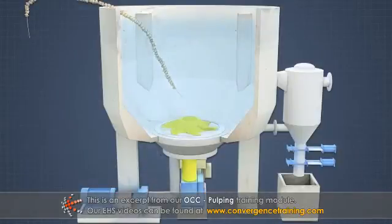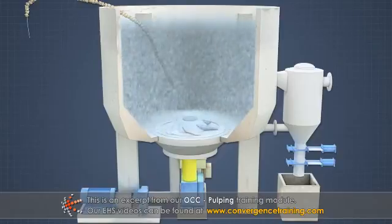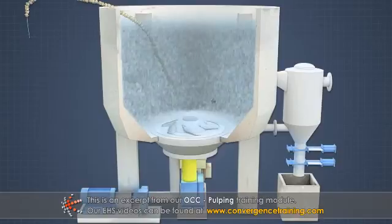The rotor, positioned at the bottom or side of the vat, is used to break up the OCC into separate fibers suspended in the water.